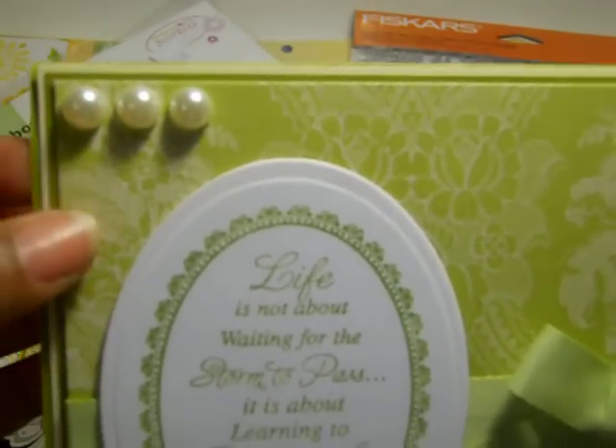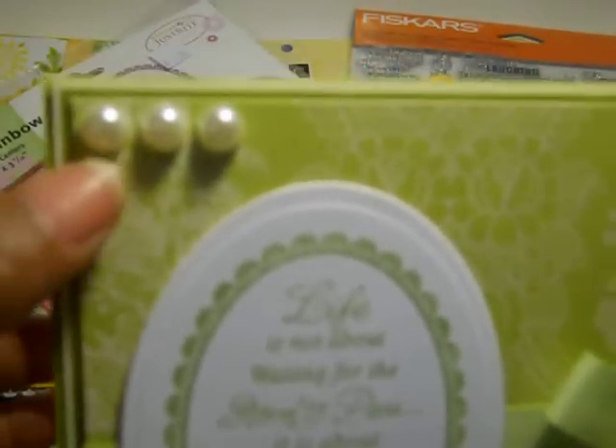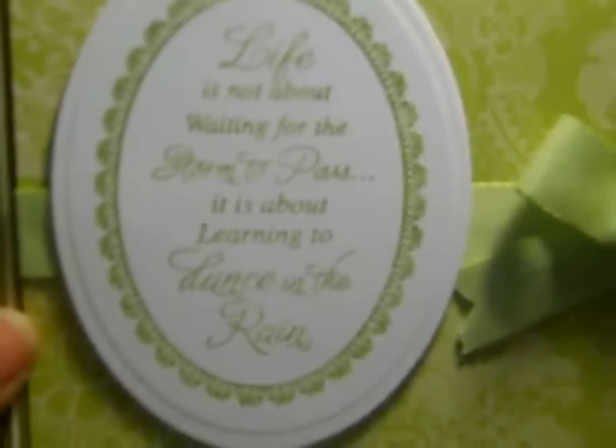For this card I just kept it real simple. I used some Stampin' Up ribbon that I received in a RAK last year, and some pearls from my stash — I want to say these came from Joann's or Michael's, not quite sure. I had some scrap paper left over and I just matted the inside of my card. The sentiment says: "Life is not about waiting for the storm to pass; it's about learning to dance in the rain."